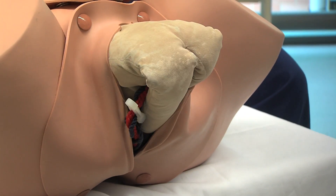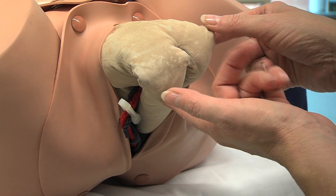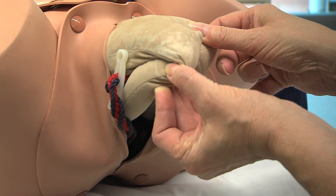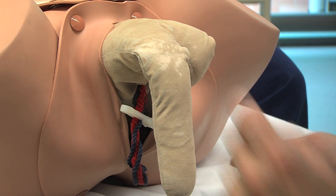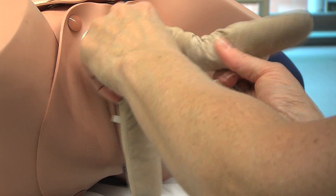On occasions, there is a need to actually deliver the legs. Slide the finger down the posterior aspect of the leg to the popliteal space and flex the knee, abducting the leg to allow delivery.